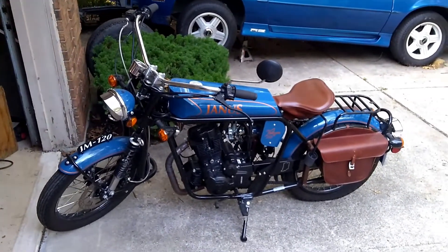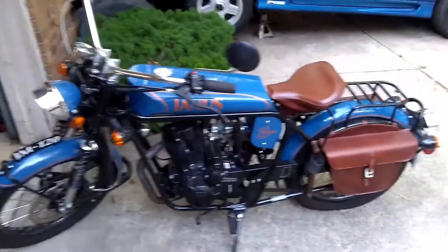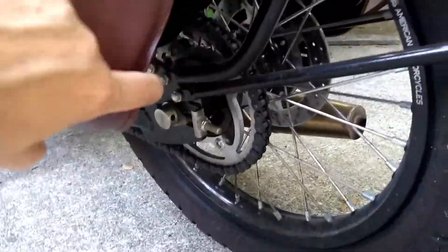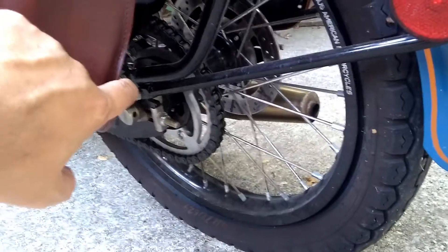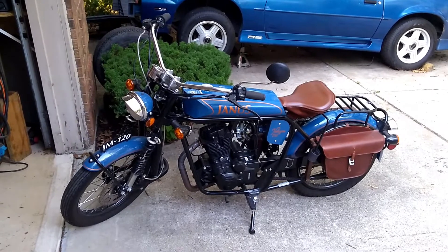Today we've got a two-for-one project. This is my Janus Halcyon 250. In order to get a little better top speed, I want to change this rear sprocket back here. But you might also notice that I've got a flat tire, so might as well take care of both at the same time while I've got this rear wheel off.